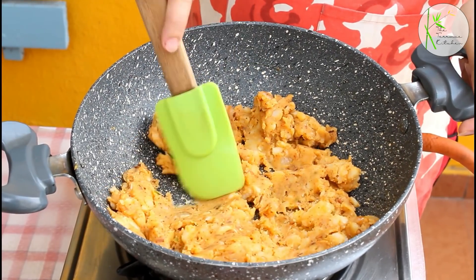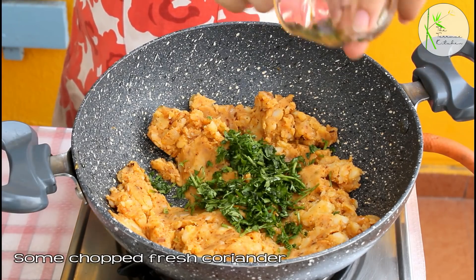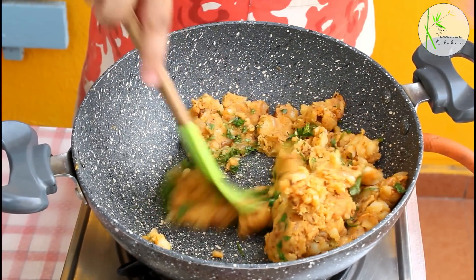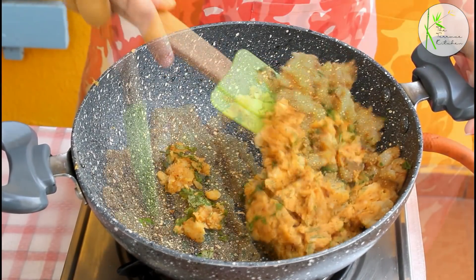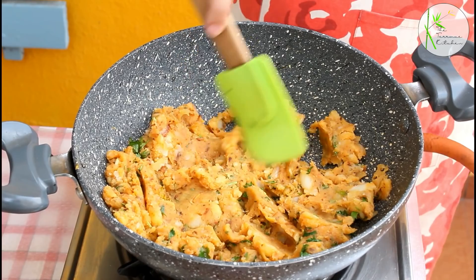You can see the potatoes have left the sides of the pan, so this masala is ready. I'm topping it with some fresh chopped coriander. Our aloo masala is ready, so I'm going to keep it aside and move on to the next things.